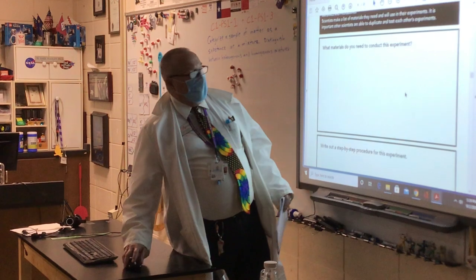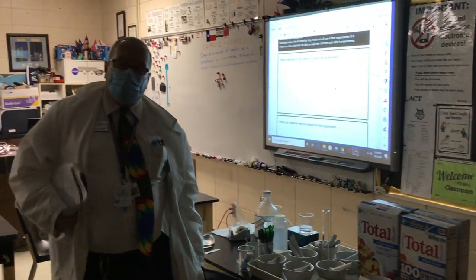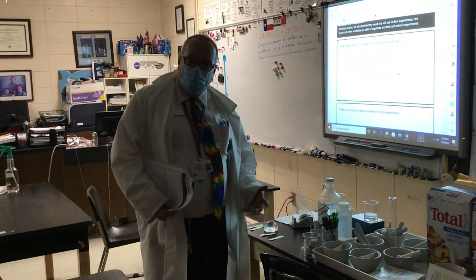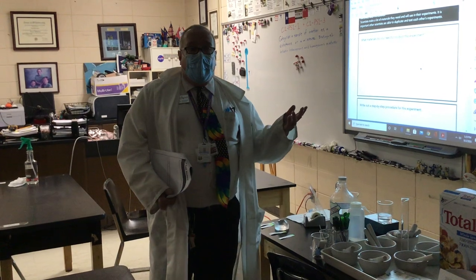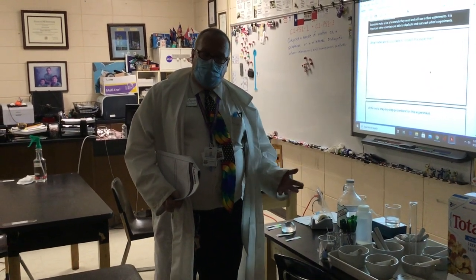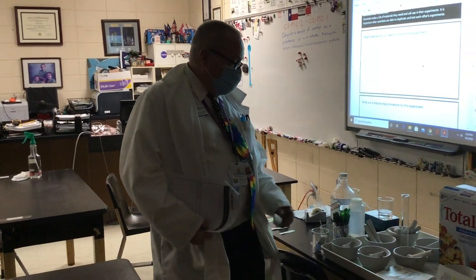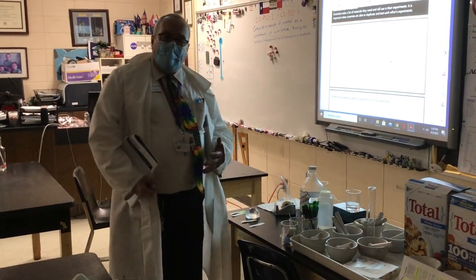Let's talk more about what we observed. What materials do you need to conduct this experiment? Think about all we needed. We needed cereal. If we were doing this more precisely, we would need a balance or something to measure the cereal out. We might say 250 milliliters by volume or 100 grams of cereal. Then we needed a mortar and a pestle to grind it, although we could have crushed it in a variety of ways.